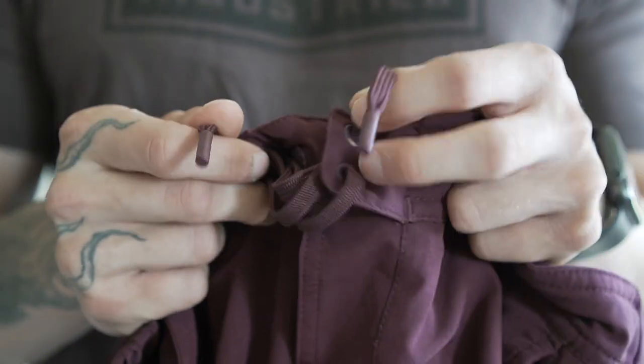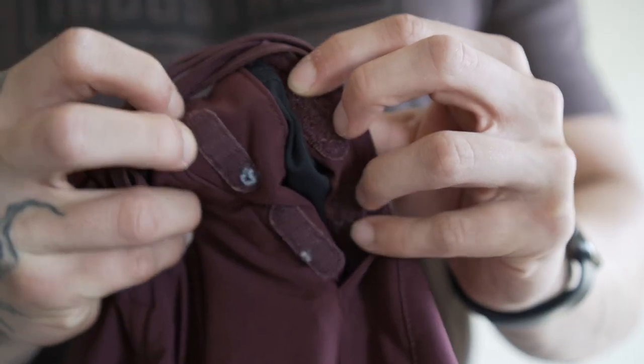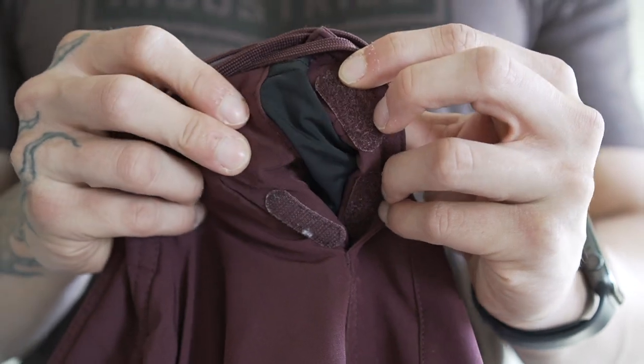Another unique thing about these shorts is the waistband. You have a board short draw cord on the front so you're going to tie these strings, and also there are two pieces of velcro in this fake fly. I have to be honest — I'm not a big fan of the velcro or the drawstring. The drawstring does add for a good fit, however I wish they were on the inside of the short.